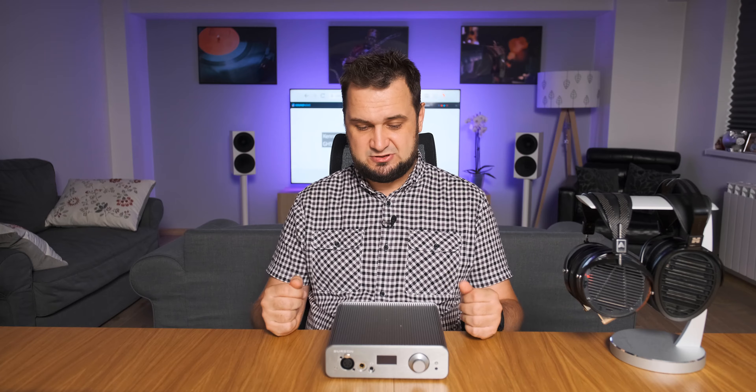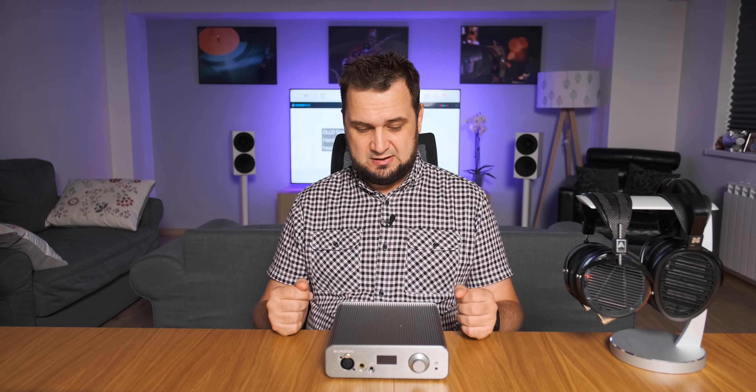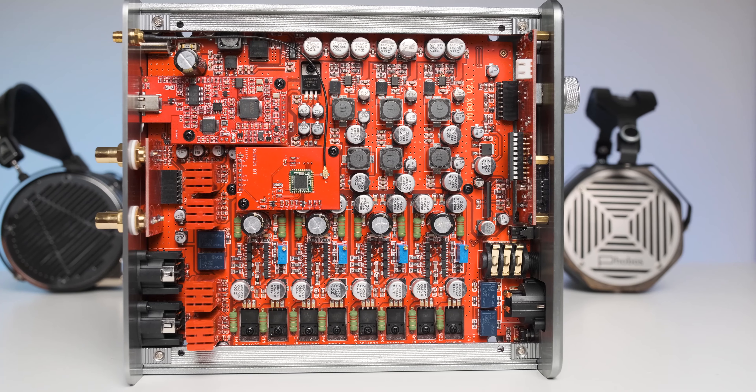Of course, I'm talking about the Burson Conductor 3 Performance, which I'll simply call the 3XP from now on. Didn't I already review a Burson Conductor 3? Yes, but that was the Conductor 3 Reference — a much bigger and more expensive unit. This one is part of the performance series, which is smaller, uses one DAC chip instead of two, and three max current power supplies instead of five.